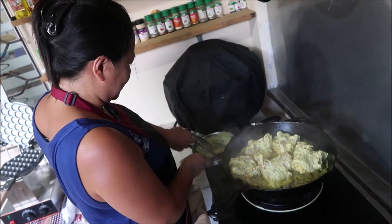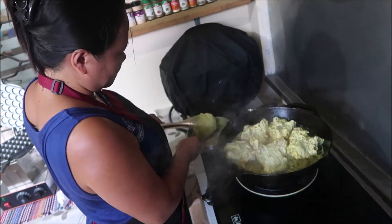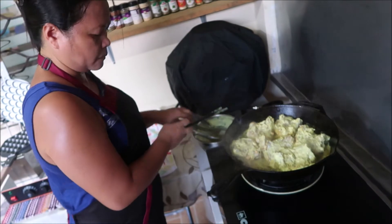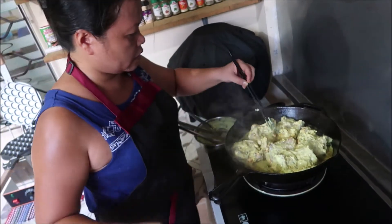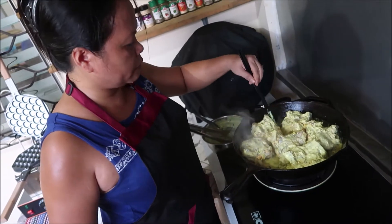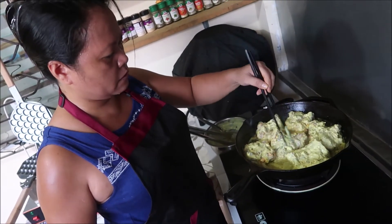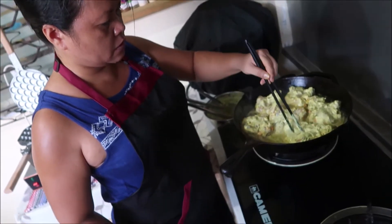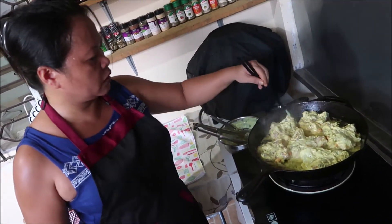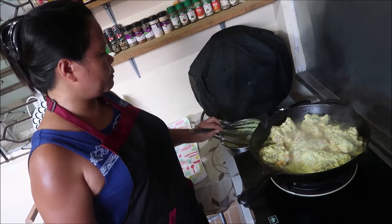Oh I smell it for sure, smells good! Thai turmeric chicken rice — yes, she's using fresh turmeric for the marinade. The turmeric is the yellow stuff — well, orange actually, because she doesn't have turmeric powder.